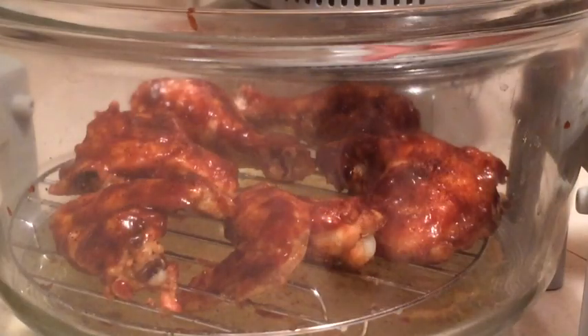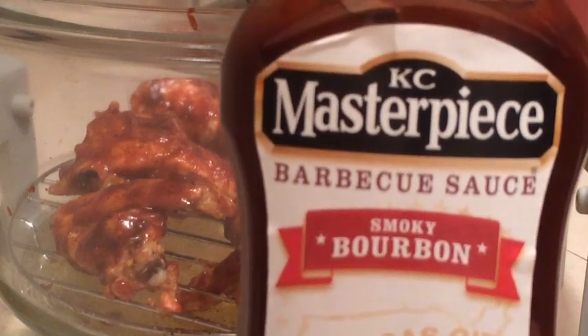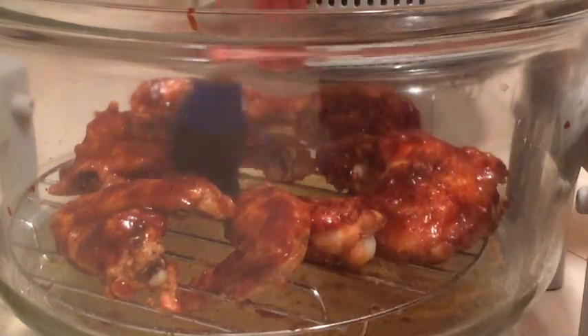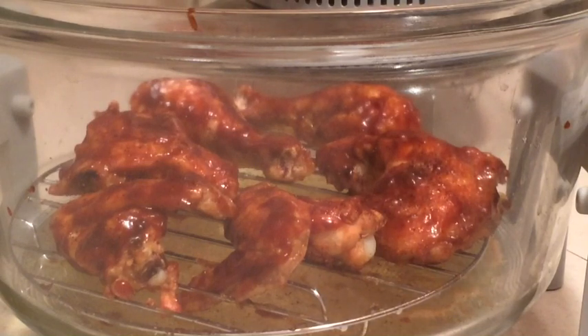I almost forgot — before I turn it on for that final 10 minutes, I went ahead and brushed it with some barbecue sauce. It's just KC Masterpiece smoky bourbon barbecue sauce and I used a little silicone brush to get it all on there. That way it can kind of cook up on there a little bit during that last bit of time.